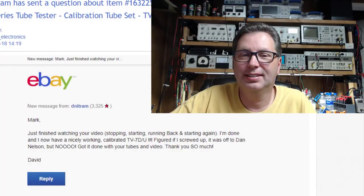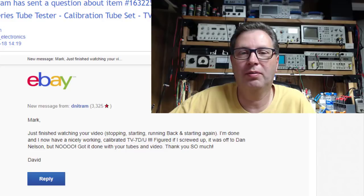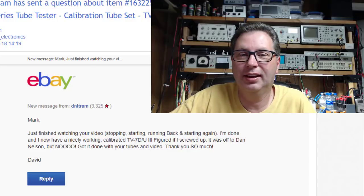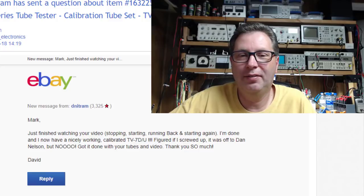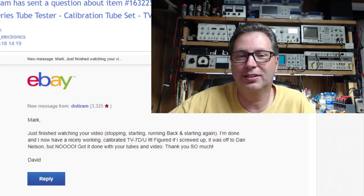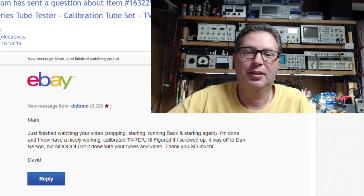It is messages like this that at the end of the day keep me doing this stuff. I get a lot of thank-you emails, but this guy basically said he took it on his own to go out and try to calibrate his TV7. He bought a set of calibration tubes, watched my videos over and over again, and thought for sure he was going to have to send it off to get it professionally calibrated — but in the end he pulled it off. That is why I do this.